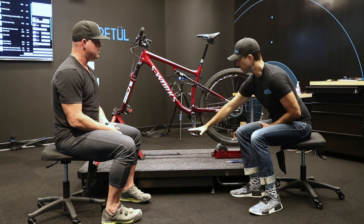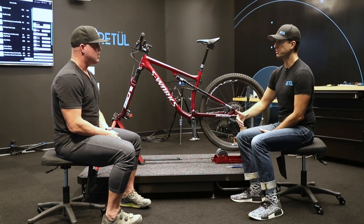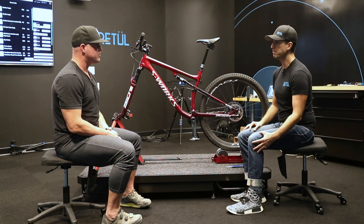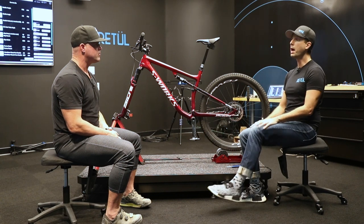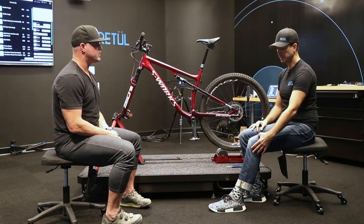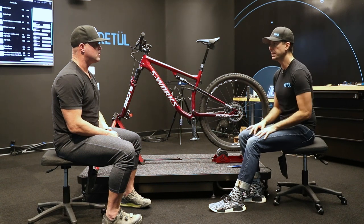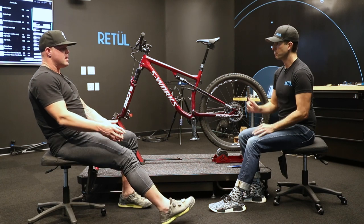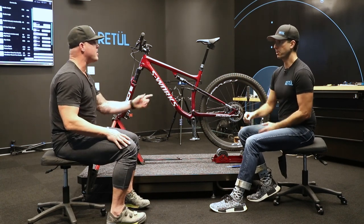Once you put your foot more in the middle — or a little bit more on your toes — and start pedaling, you'll have a little bit of bend in your knee. You don't want to be fully extended while actually pedaling. You want about 35 degrees of bend in your knee at the bottom of the pedal stroke.